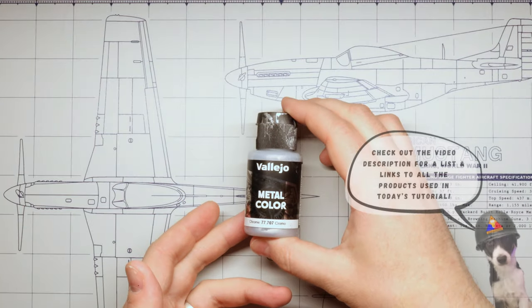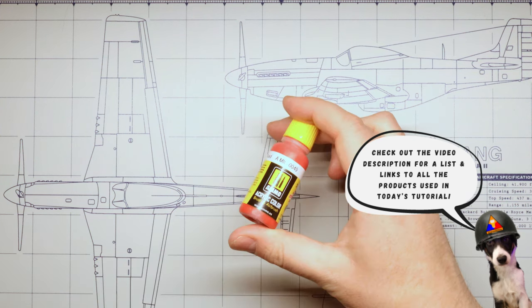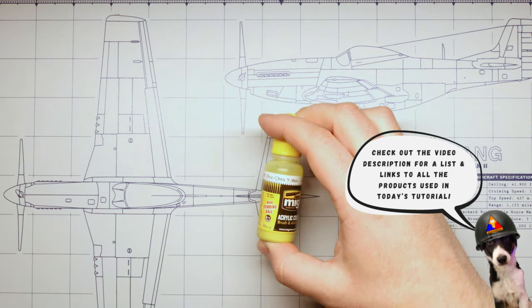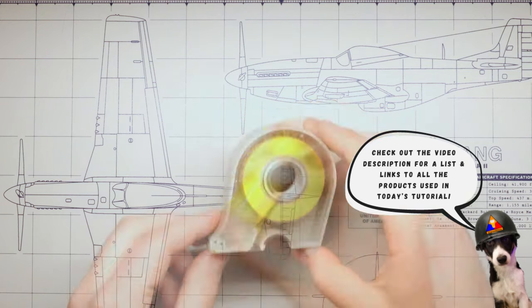For our paints, we're going to need some Vallejo black primer, some Vallejo chrome, some Vallejo white aluminum, ammo red, a bit of ammo zinc chromate yellow, a little ammo olive drab base, and of course let's grab our trusty Tamiya 8mm masking tape.